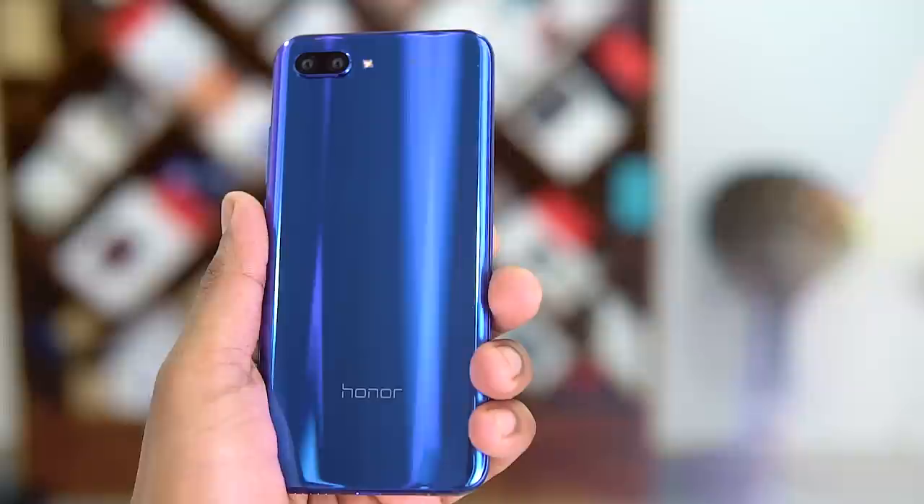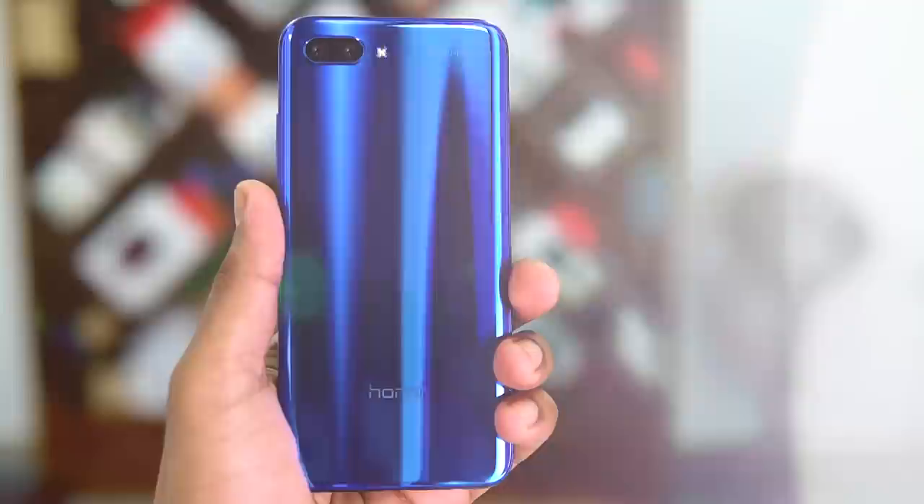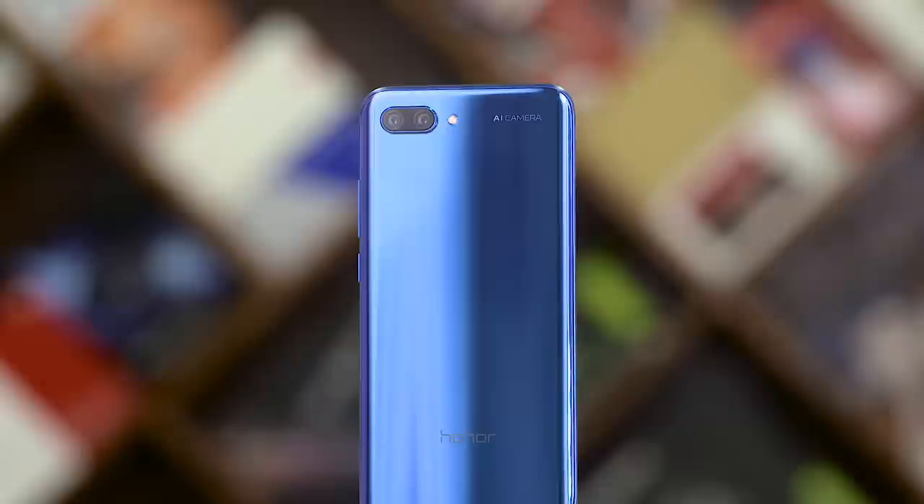Pick an Honor 10 up and your eyes will immediately be drawn towards that back. The way the light bounces off, it's simply mesmerizing. Honor calls it an aurora glass design, and in the days we spent with the Honor 10, that design turned a lot of heads. Most were impressed, but a few said it felt a little too flashy for their taste. Flashy or beautiful? Here's a poll — let us know.